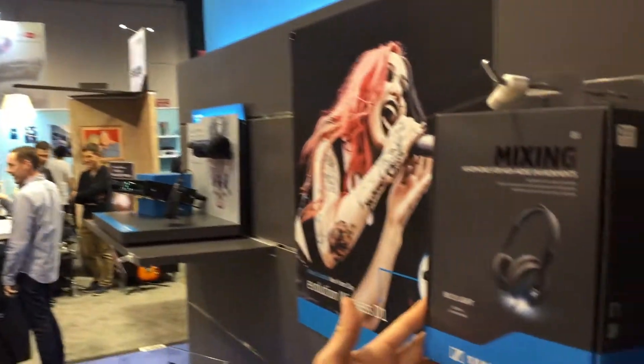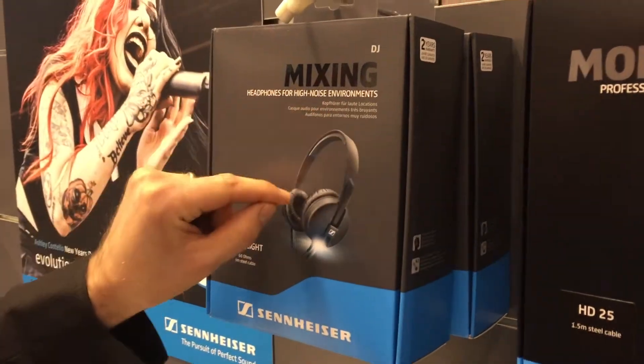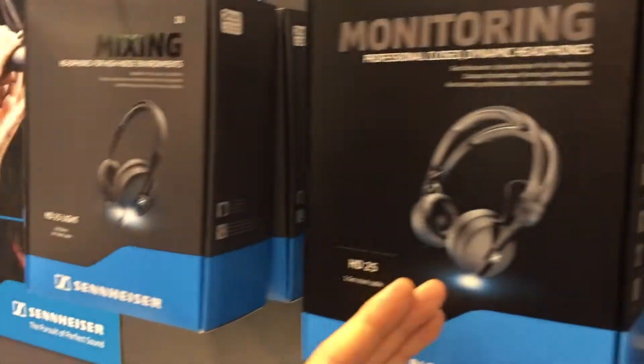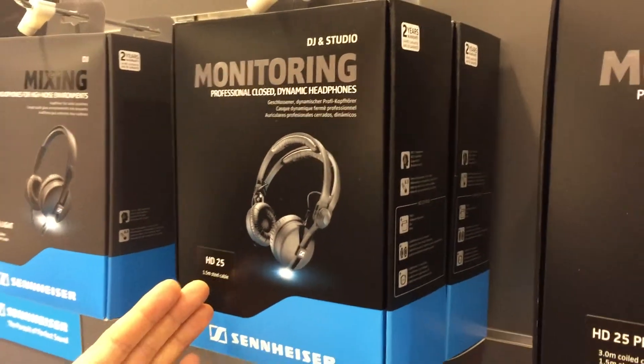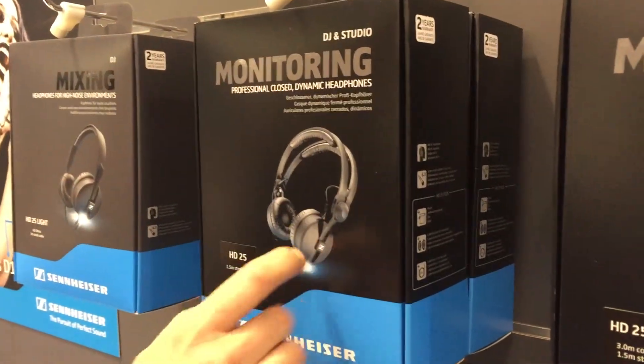The entry model is the HD25 Lite, which comes with the single headband and the usual HD25 sound. Then we have the original HD25 in new packaging — same dual headband and turnable cups as always.